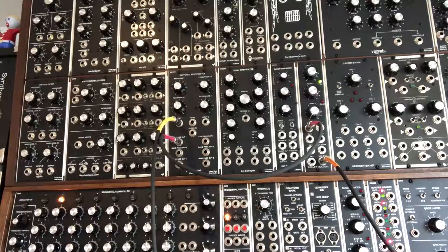Hey, this is Rich from Lower West Side Studio and today we're going to have a quick look at Barton Musical Circuits BMC-034 Switched Resistor VCF.